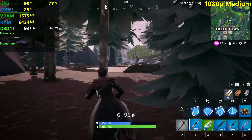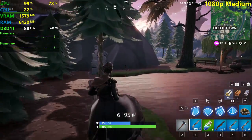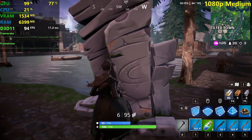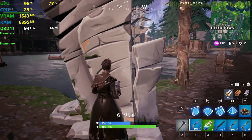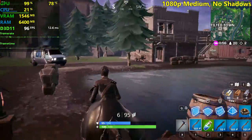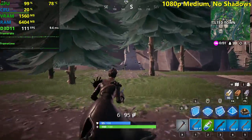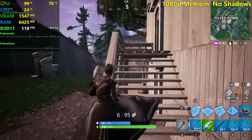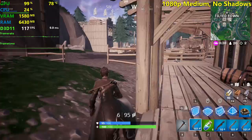I'm actually not sure how the GTX 780 did here in Fortnite in the video I made, but it probably did better because Nvidia cards work better in Fortnite. I'm going to disable the shadows now. Without shadows, we see a little bit of a performance boost — we're seeing around 100 FPS now. For 200 watts of power, it's not very good, but it was cheap.